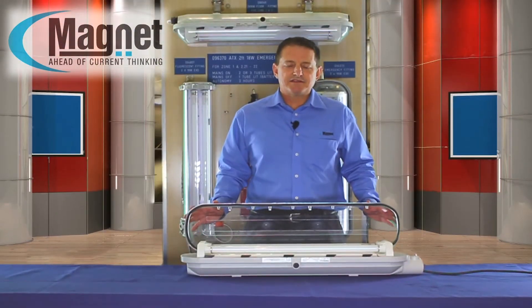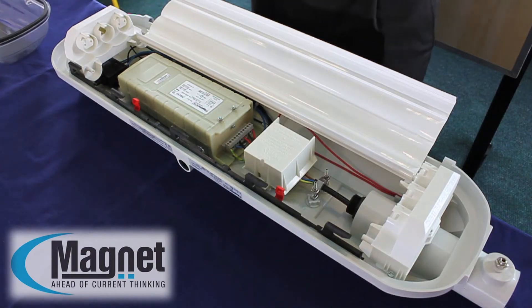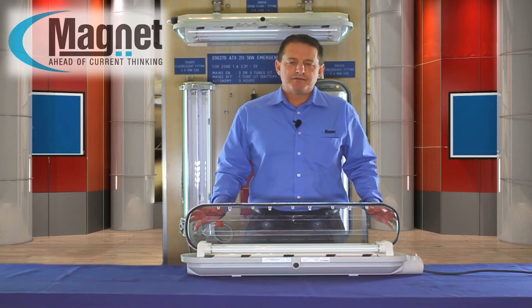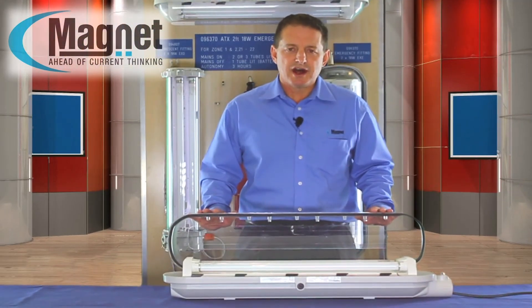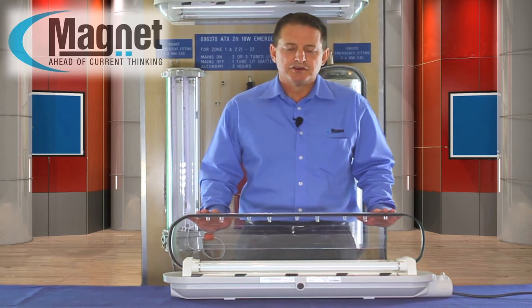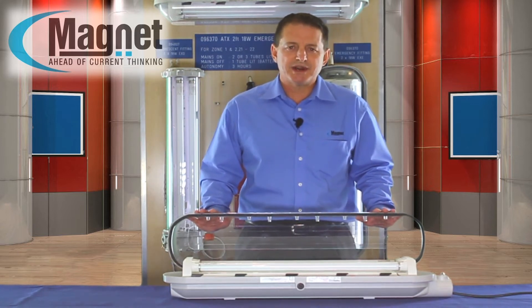The ATX fitting uses a warm start electronic ballast with a standard bipin fluorescent lamp. These lamps in the tri-phosphor format, together with the electronic ballast, have operational hours of up to 20,000 hours.